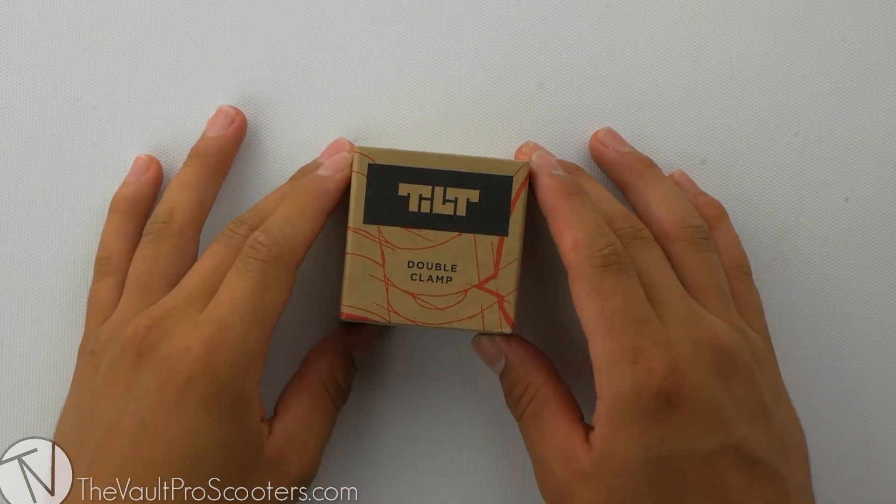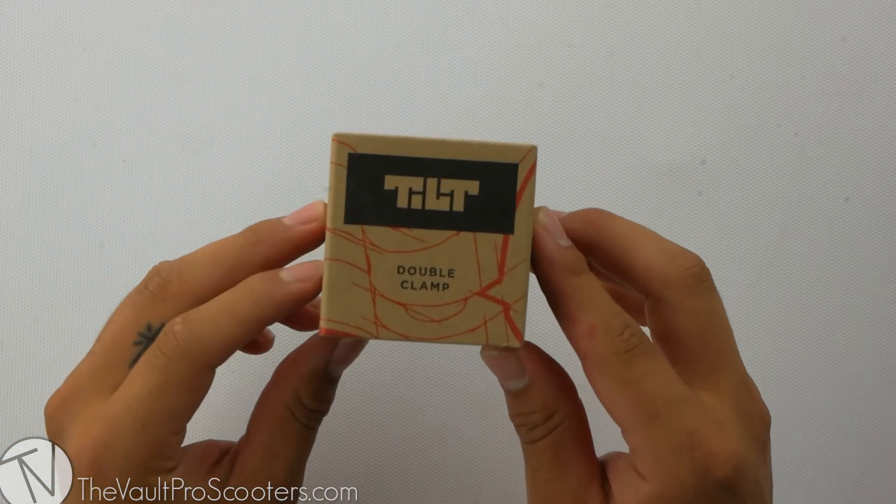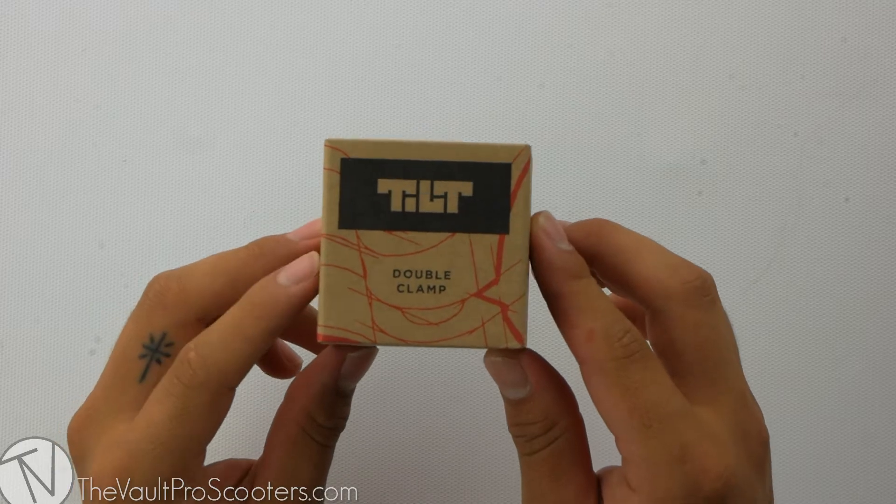Welcome to another product review here at Vault Pro Scooters. Today we're going over the Tilt Arc Double Clamp. Let's dive into it.